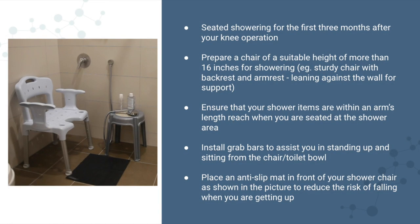You will be advised to sit while showering for the first 3 months after your knee operation. Prepare a chair of a suitable height of more than 16 inches for showering — a sturdy chair with backrest and armrest, or you can lean against the wall for support.